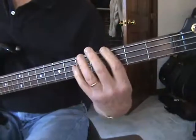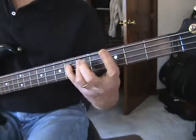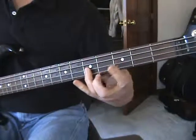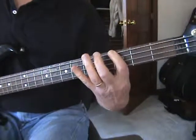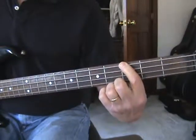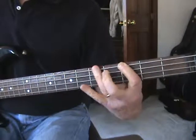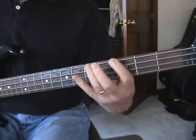And here is a G minor scale. This is a nice pattern. You start with the third fret on the bass string, and you go up to the fifth and the sixth, which is a G, A, B-flat.